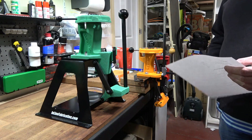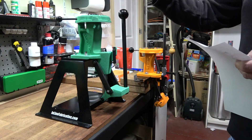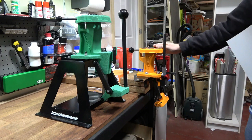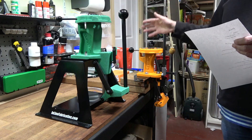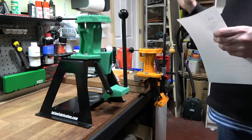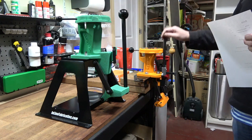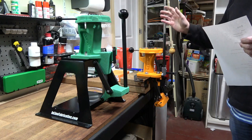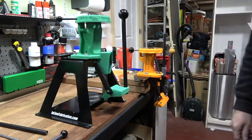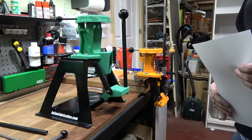First, let's look at price. The Redding sells for roughly an average price of $300 US. Here in Australia it is $630. The Lyman in the US averages $200, and in Australia it is considerably cheaper. As it comes from the factory, the Lyman is two-thirds the price of the Redding. The Lyman also comes with an automatic primer feed system in the box, whereas for the Redding that's an optional part costing $60 in the US or $100 in Australia.